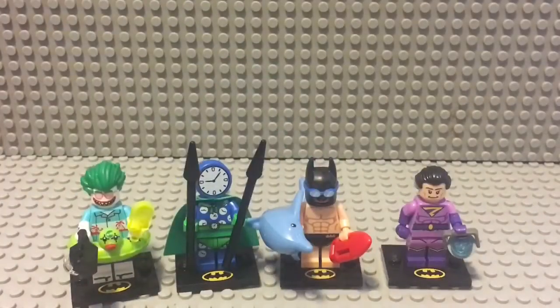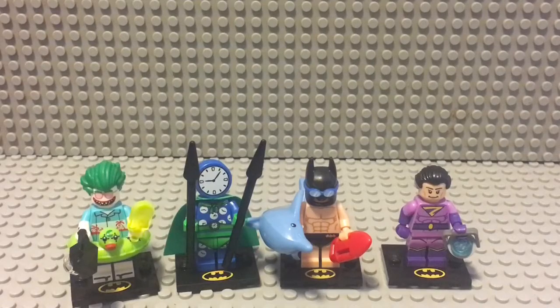Here are the minifigures ranked from favorite to least favorite. I chose the Joker as my favorite because he's fully detailed. Next is Clock King because he's also very detailed. Then Beach Batman, because even though he has less detail he still comes with a dolphin. Last is the Wonder Twin because he's not really detailed and only carries a bucket of water, but the face in the bucket is still pretty cool.